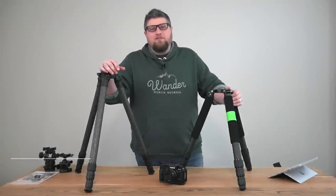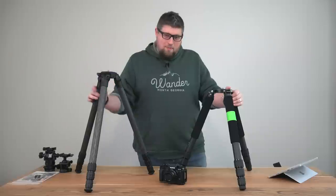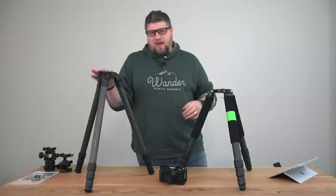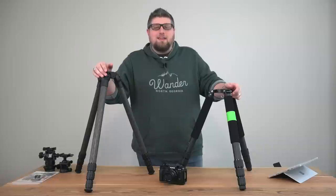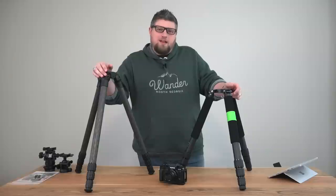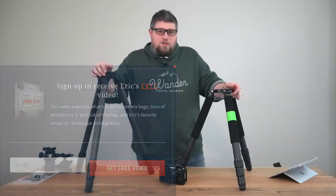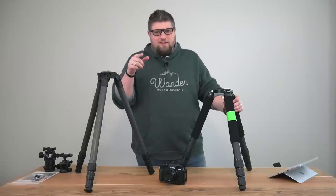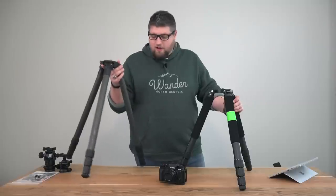Hello everyone, Eric Marks here again with FindingMiddleEarth.com, and today we're going to talk about tripods and why I'm switching to a brand new tripod company that I found. Head over to my website at FindingMiddleEarth.com, click the big subscribe button in the top right of the page, and you'll get instant access to a free 45-minute video talking about my landscape photography gear, what's in my camera bags. I'll be updating that video soon since I've added some new pieces of gear, including a new tripod.